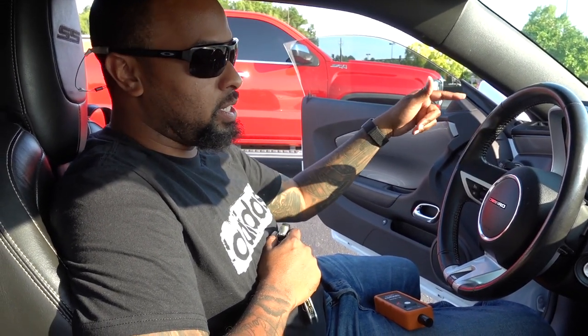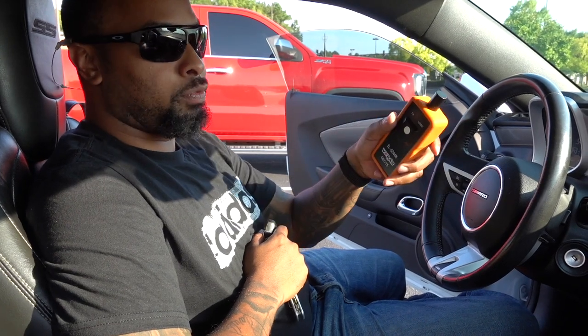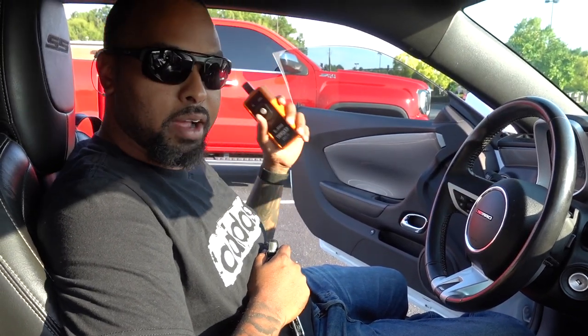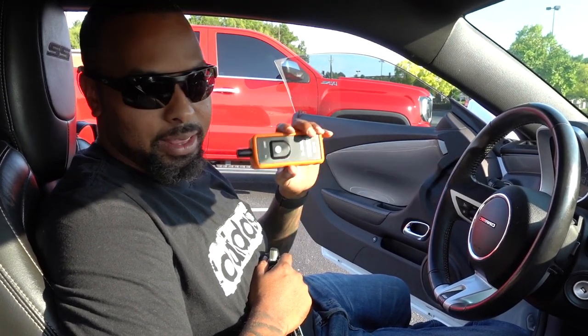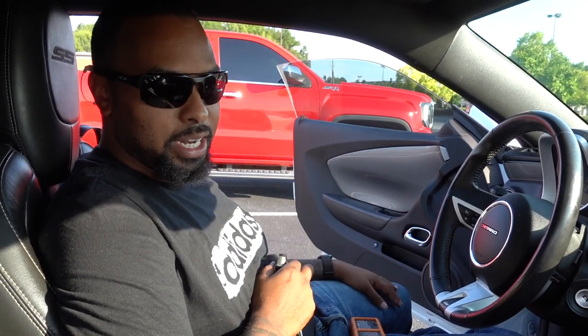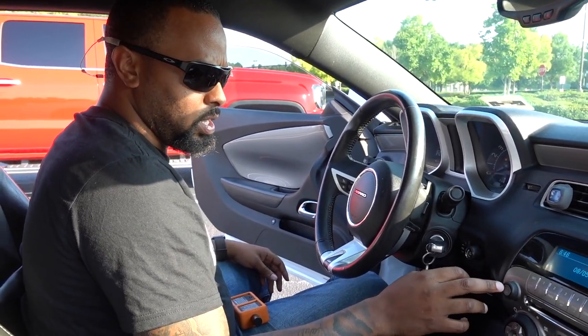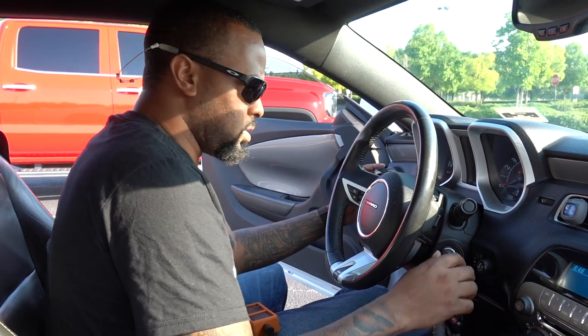We're gonna keep going with this car until we get it where we want it. Jonathan is here — we're gonna do this real quick. I've got to go through the TPMS reset scenario using the tool. Last time it worked on the front but failed on the backside. The sequence is: front driver, front passenger, rear passenger, rear driver — and it should be set. Cross your fingers. We want to get that little exclamation point off the dashboard because it's driving me nuts.